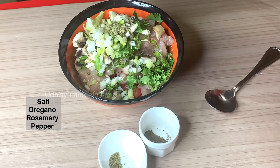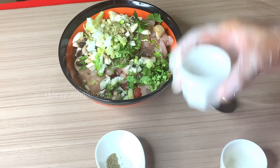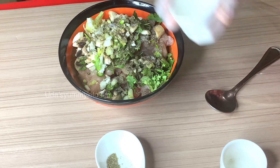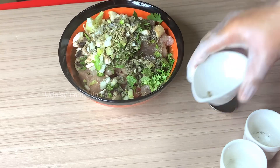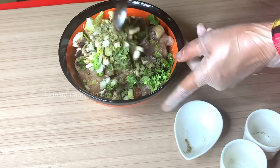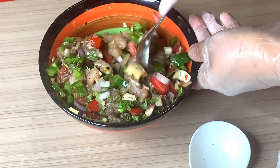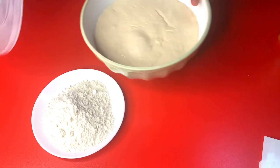Oregano, pepper, rosemary. Let's mix it all together.